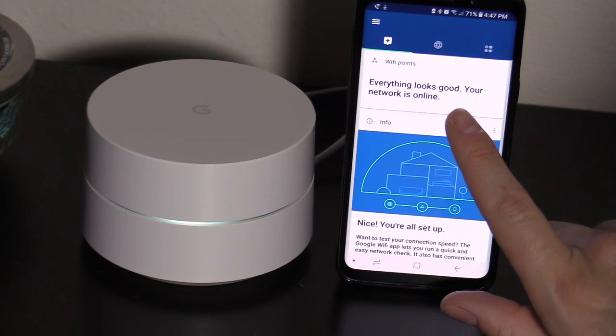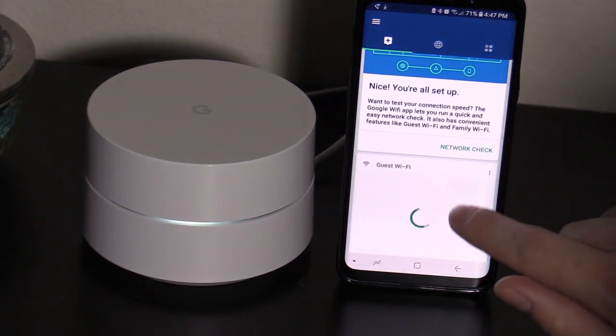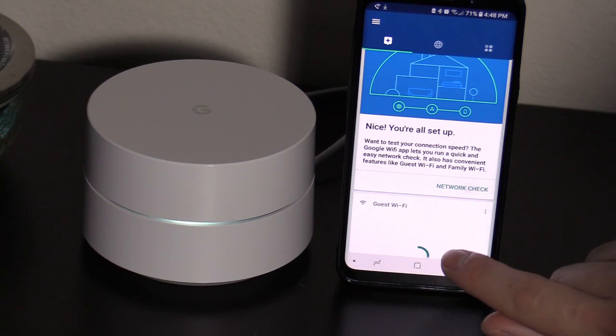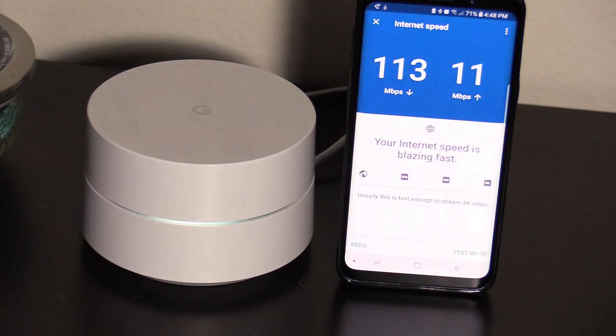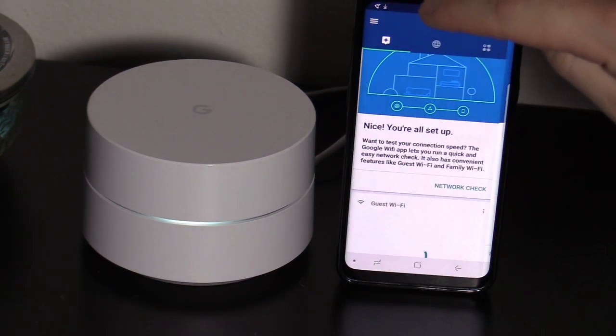Alright, so it looks like everything looks good — your network is online. So hit network check. That's pretty good right there. Let's X out of that.